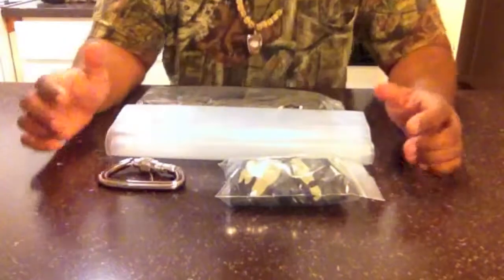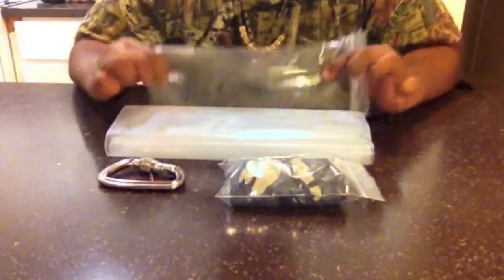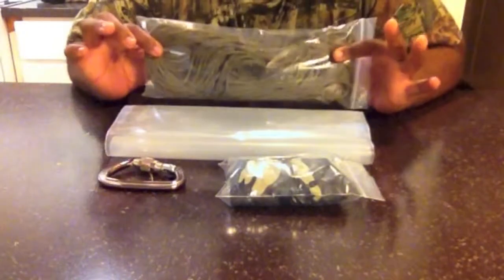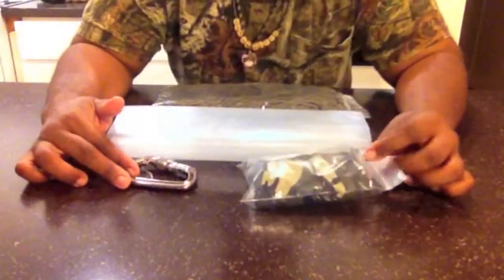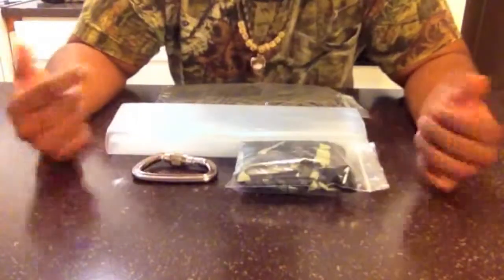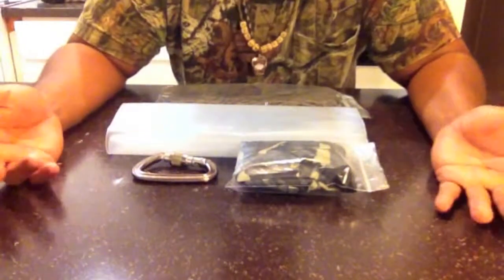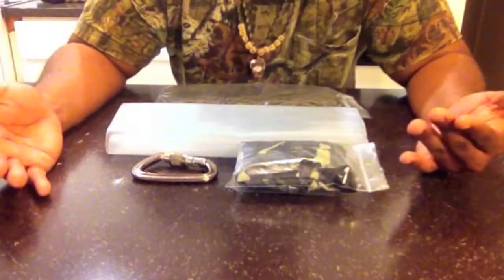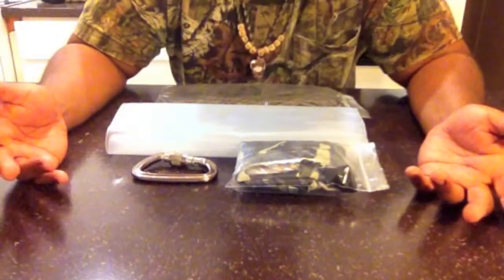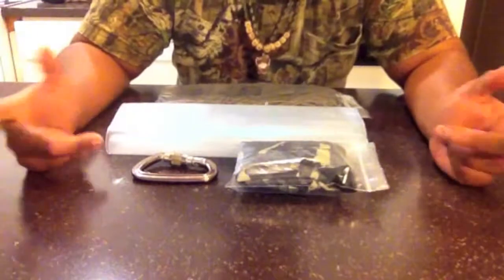Alright guys, so this is basically my bear bag kit system. It's very simple and straightforward — not what a lot of people may use, but I'm just trying to hang a bag at least ten feet above and four feet away from the tree so critters can't get to it. Let's go through what I got here one by one.